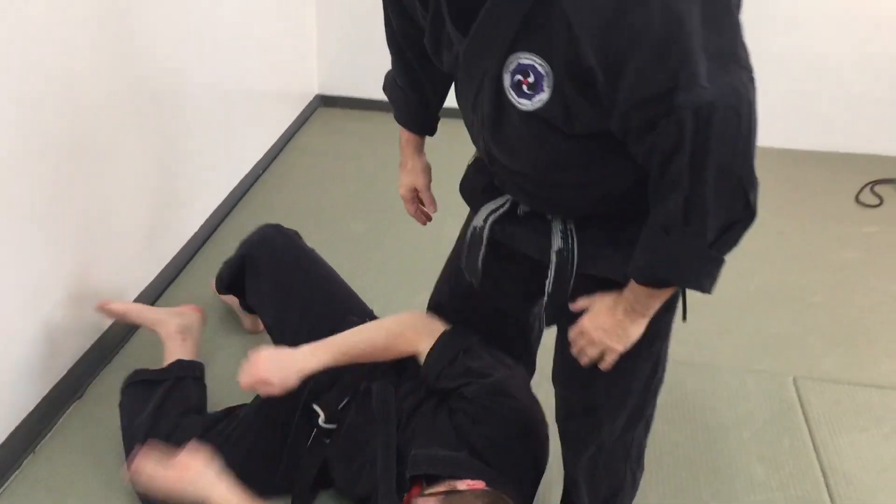This is a good technique for taking someone to the ground to neutralize someone who's trying to grab or push you. Thanks for joining us — I hope you have fun working that technique, and we'll see you in a future video.